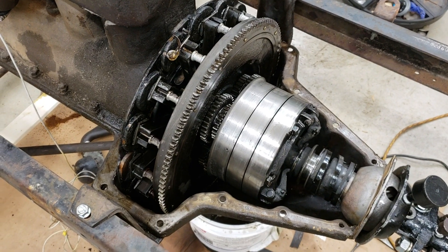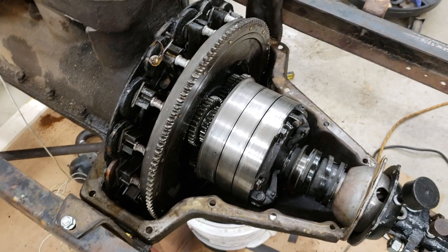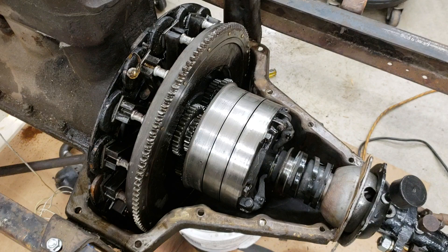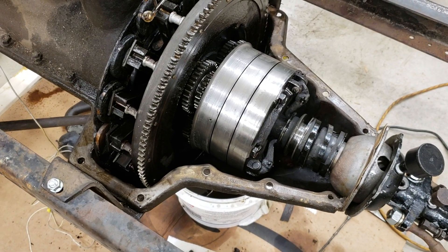1925 Model T engine on a 26 frame. The hog's head was removed to remove the old bands. This engine probably hasn't been used in many decades.